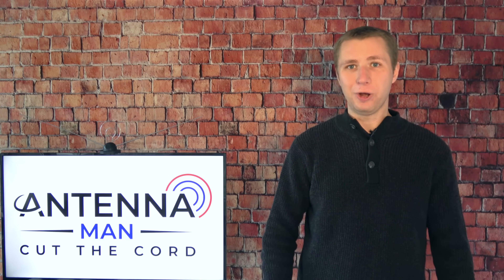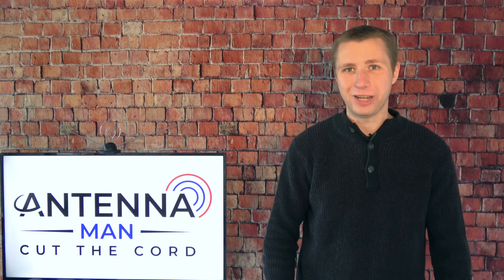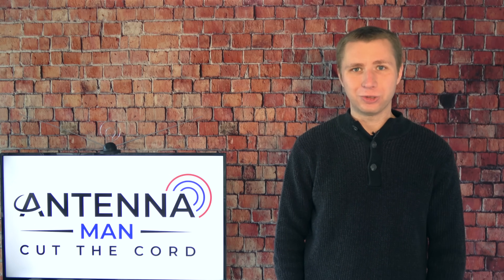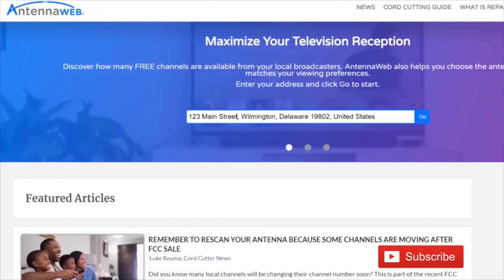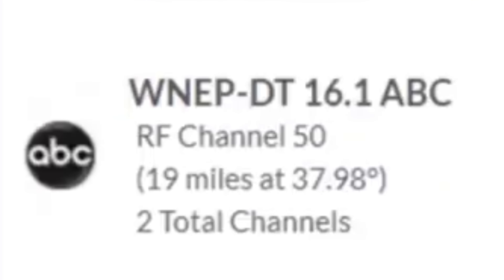Now before you instantly think we have NBC 10, so it has to be on VHF, understand that most TV stations do not broadcast on the channel number they show on air. I'll use the example of NBC 10 in Philadelphia. Most of you probably think it broadcasts on the VHF band because of the channel 10, but it actually broadcasts on the UHF band. The current digital standard allows TV stations to broadcast on a different channel, yet still have their old analog channel show up on a TV set. To find out what channels your local TV stations are broadcasting on, go to antennaweb.org, type in your address, and look at the RF channel number.